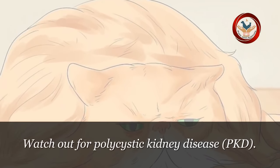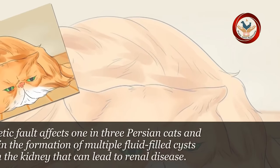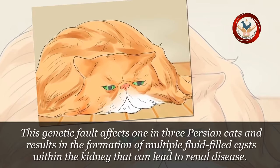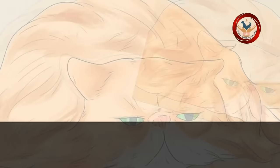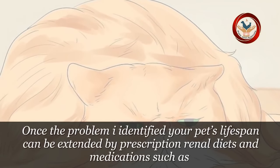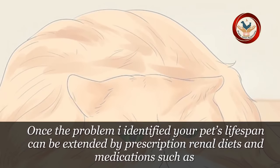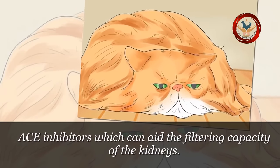Step 2: Watch out for polycystic kidney disease, PKD. This genetic fault affects 1 in 3 Persian cats and results in the formation of multiple fluid-filled cysts within the kidney that can lead to renal disease. Once the problem is identified, your pet's lifespan can be extended by prescription renal diets and medications such as ACE inhibitors, which can aid the filtering capacity of the kidneys.